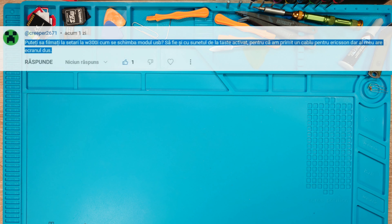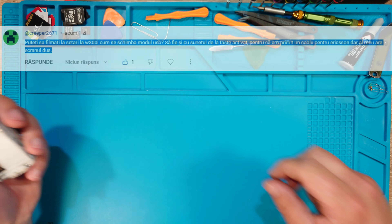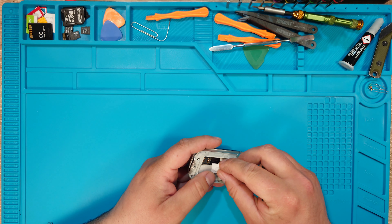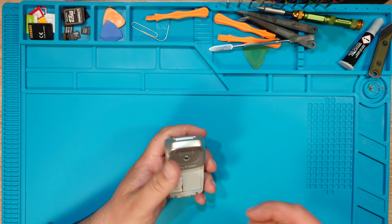I have been asked to test the Sony Ericsson W300i — not the phone itself, but to see where the settings are for connecting it to the PC.